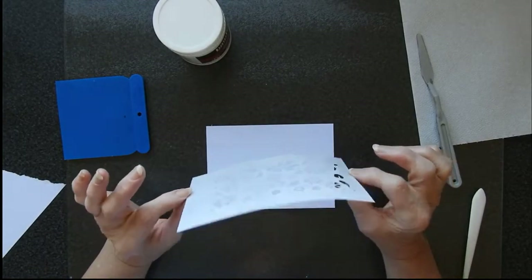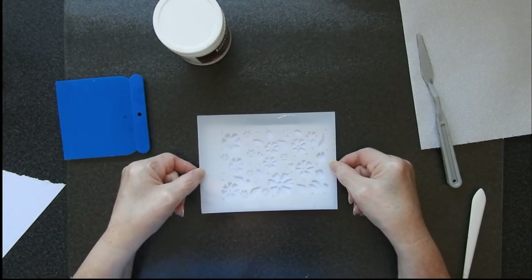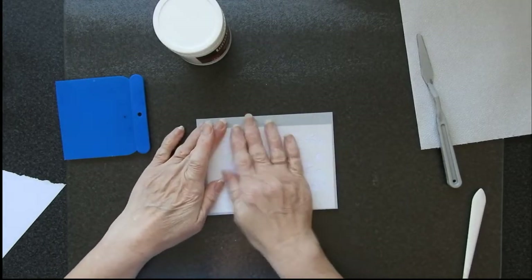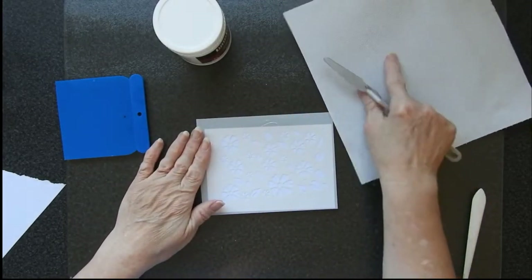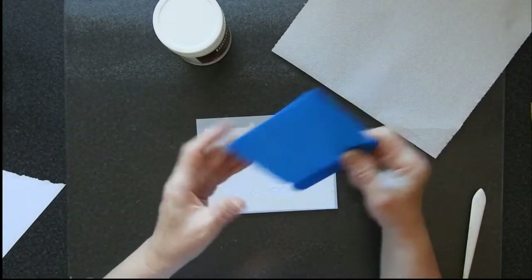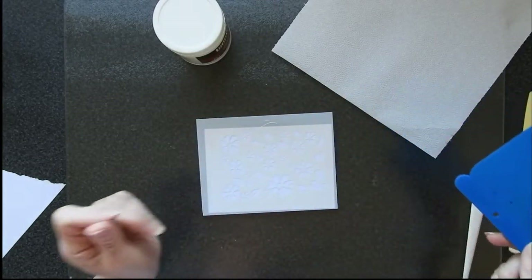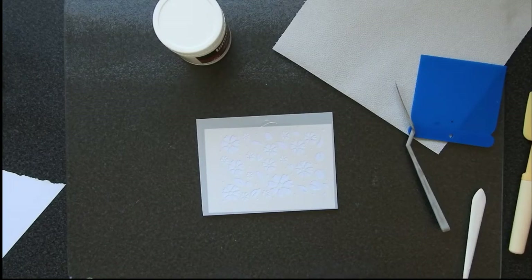I've put some temporary spray adhesive on the back of it because that is by far the easiest way of making sure that something stays put and that things don't go underneath it. I have some kitchen roll here by my side, I have a scraper, I have a spatula in case I want that, and I also need some inks.